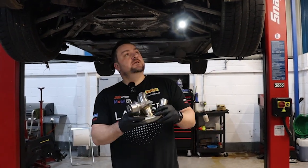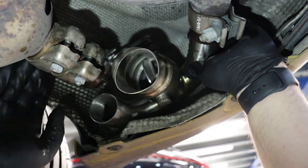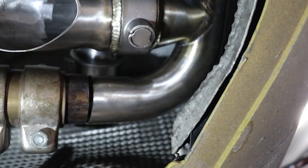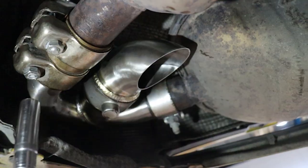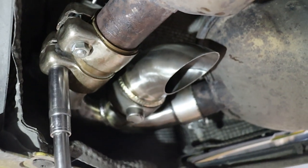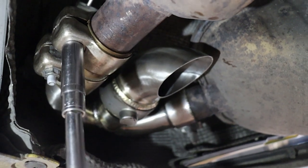We're ready to fit the bypass valves now. The bypass valves are now installed.